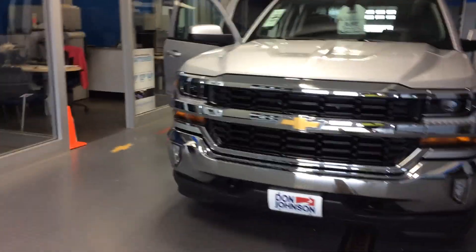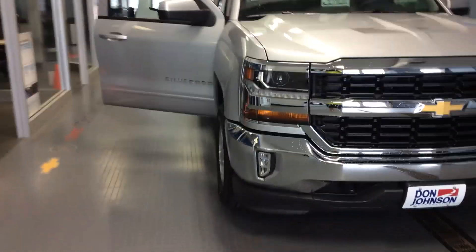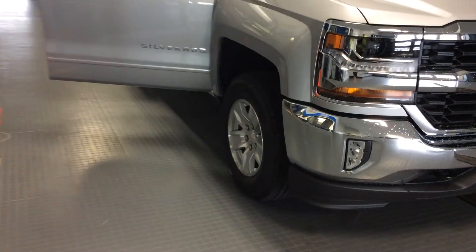You've got the nice chrome grill, black bars, and aluminum wheels on it.